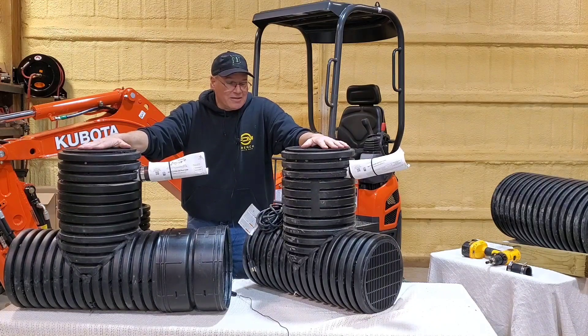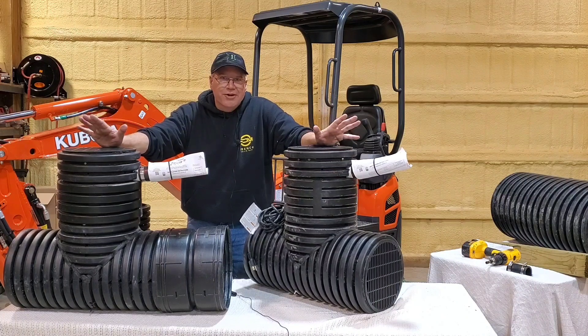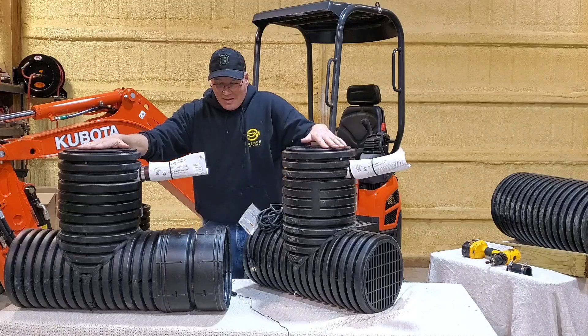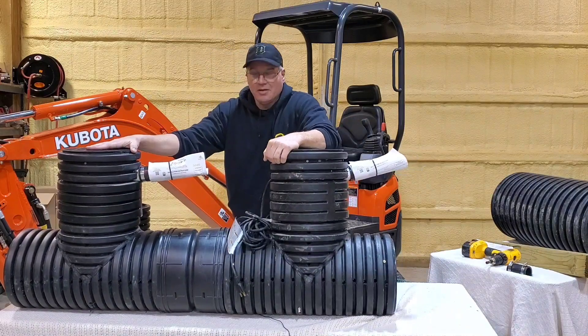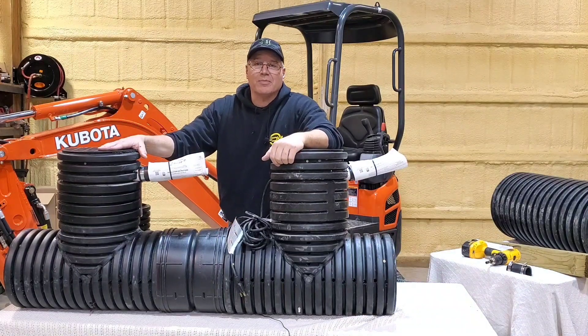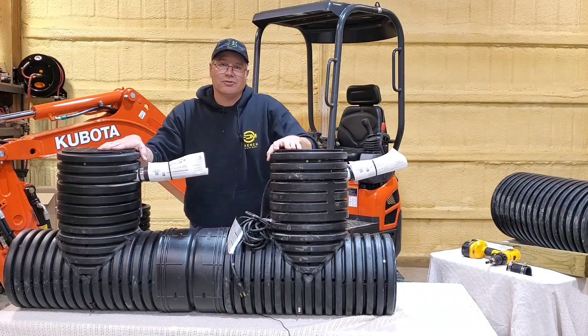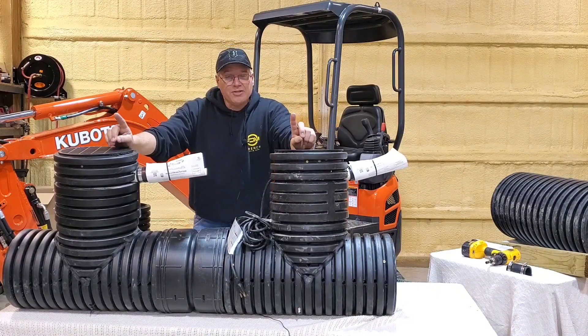A duplex model definitely has huge advantages over a single unit — just something to consider. Again, you see the coupler — we ship this so you can snap it together and that's it. Anything can be made into a duplex is what I'm trying to get across.